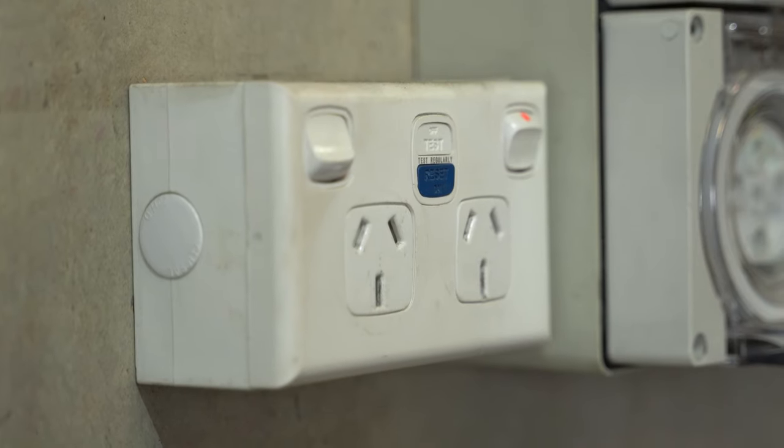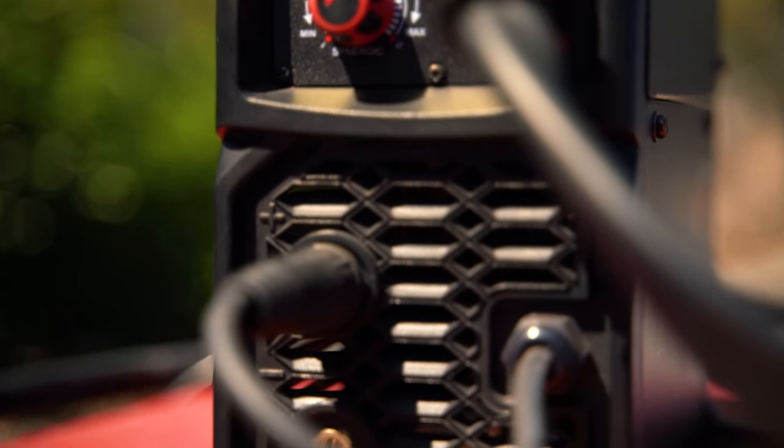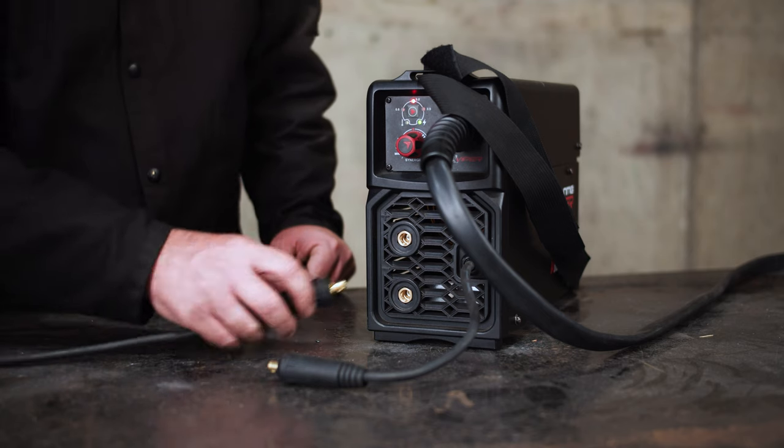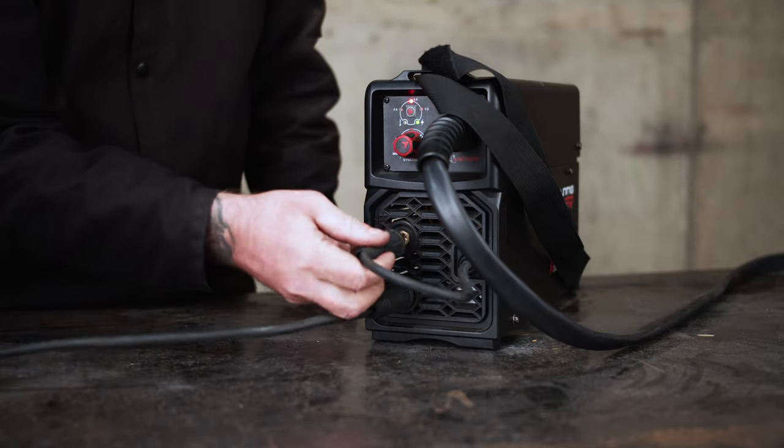Step 1: Polarity. After connecting your machine up to a 10 amp power point, the first step is ensuring that your earth clamp and polarity cable are plugged into the correct polarity connections. For gas shielded MIG, insert the earth clamp into the negative socket and the polarity cable into the positive socket.